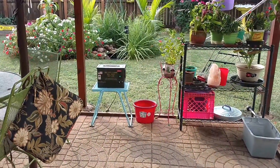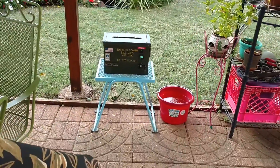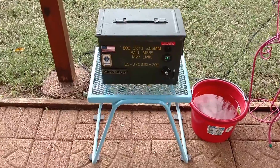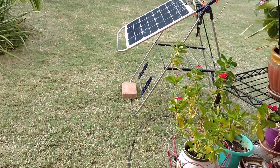Hey guys, Chris here. Made some modifications to this backyard micro solar generator and got it set up back here and running. I just wanted to kind of take you through some of the work I did this morning on this deal.